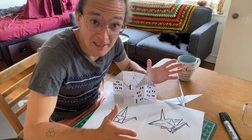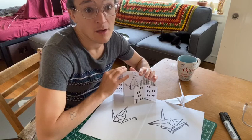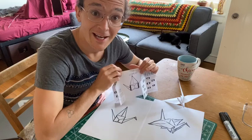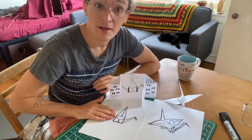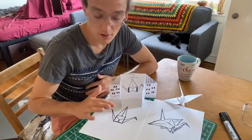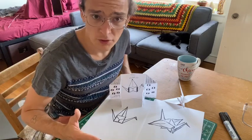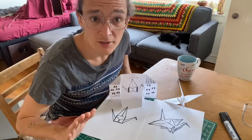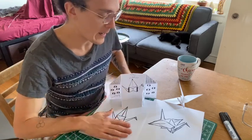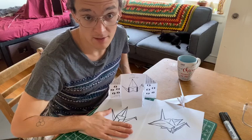There are multiple projects in this video. There's an origami building where you can create a building of where you live and draw on the inside and outside. There's also how to make a paper crane or draw a paper crane using simple shapes. I will let you know timestamps for when I make these two things.